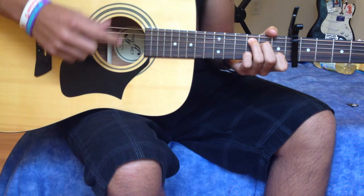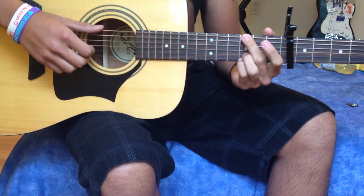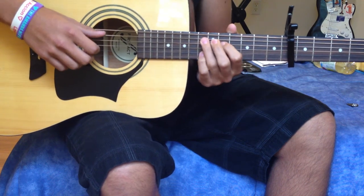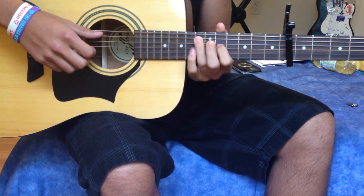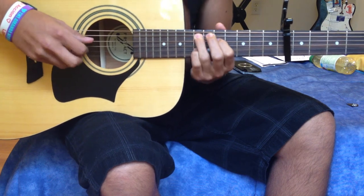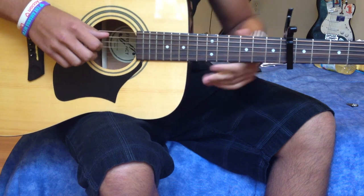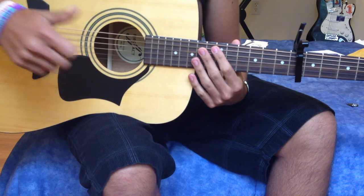Then it ends on the C. That's pretty much it — it's a very easy song. Maybe it just takes a little bit of practice. The trickiest part is the pinky because it requires a bit of strength, but you'll get it easily. It's a very powerful song, I love it. I hope this tutorial helped — God bless.